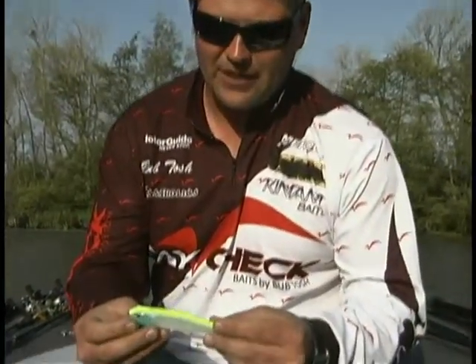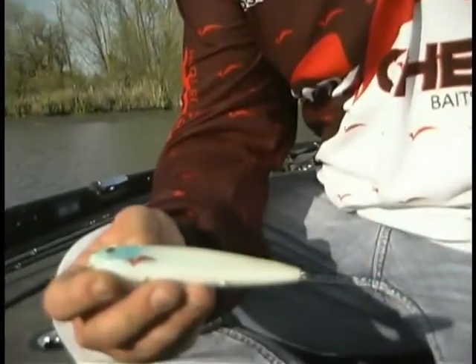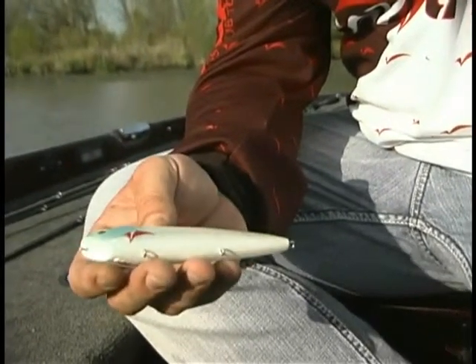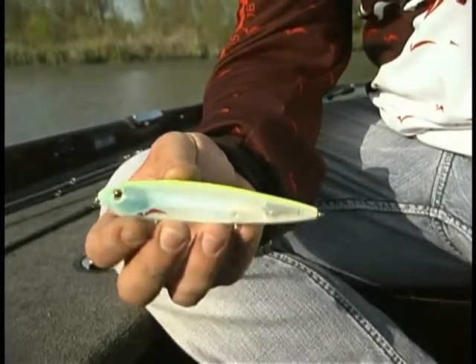The next color Repo Man is called Drag Stripper. It's an old favorite. It's kind of like an oaky shad with a little rainbow bar in there, and just a really good color. When I first started throwing Super Spooks this was my first favorite color so I had to make it. Again, Drag Stripper.